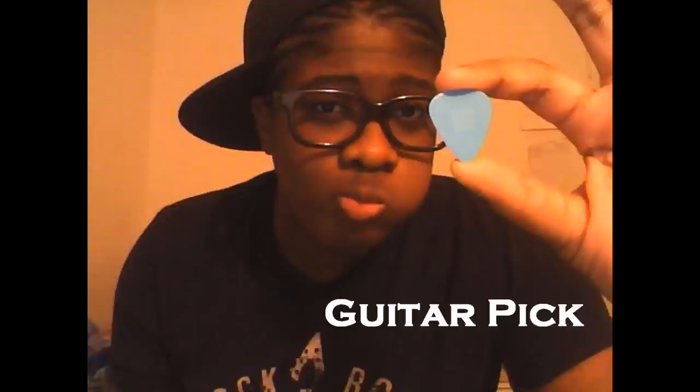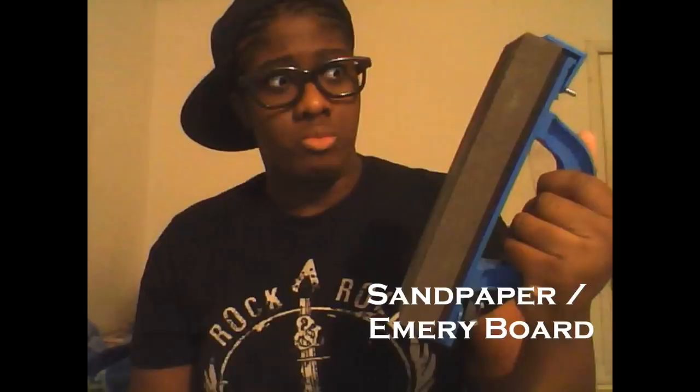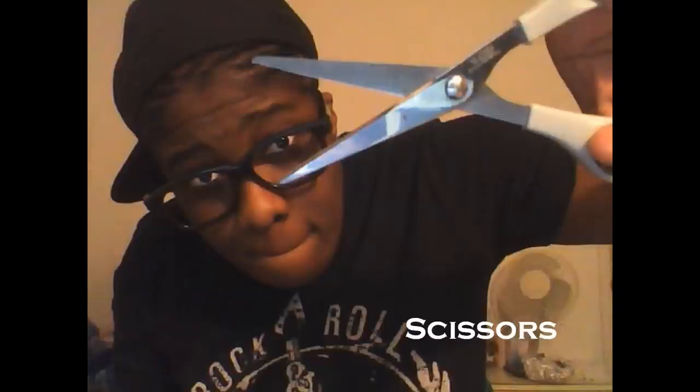So it's very simple, and here is what you'll need. Once you get that, here's what you do. You're going to get your blank CD, you're going to get your pick, and you're going to get your pencil.